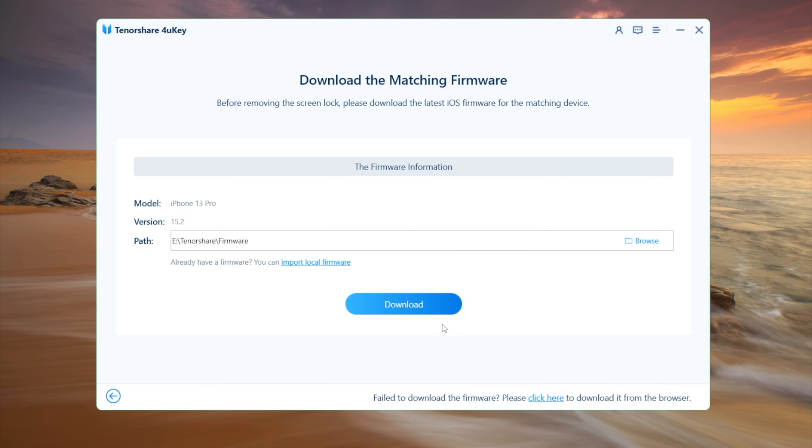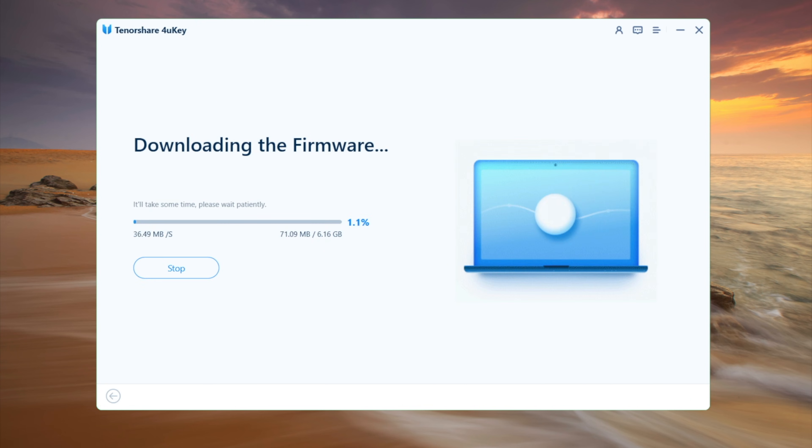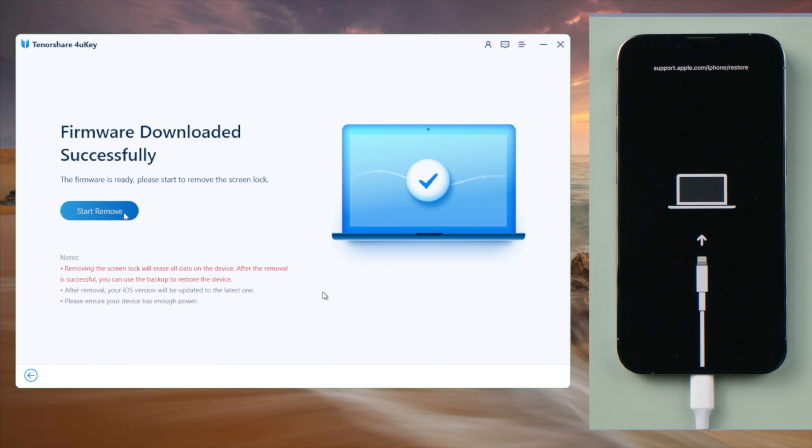4uKey will match the latest iOS firmware for you. You can download it to any location you want, and then you can start unlocking.